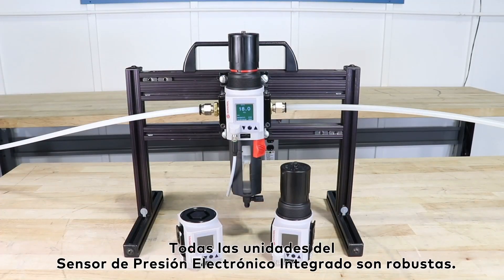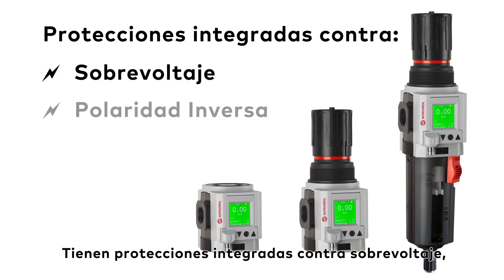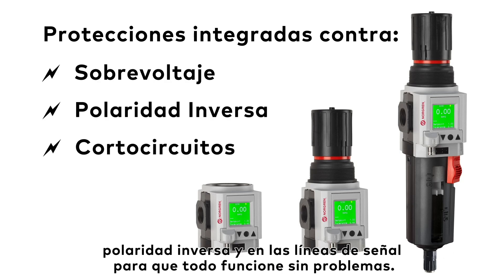All integrated electronic pressure sensor units are robust. They have built-in protections against over voltage, reverse polarity, and short circuits on signal lines to keep everything running smoothly.